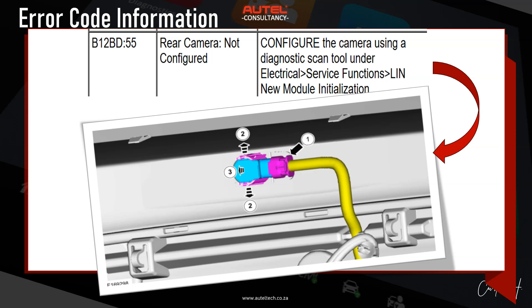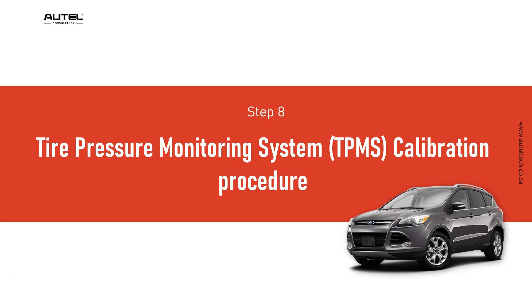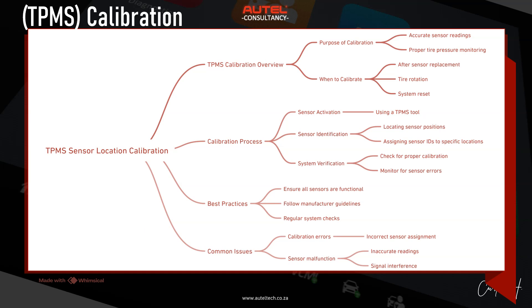The last step is the TPMS calibration procedure. The client did this with a different tool, but the strategy is to use the sensor activation identification system verification. That's pretty much it — we've run through this from A to Z and we have a fully programmed and configured BCM, done professionally.